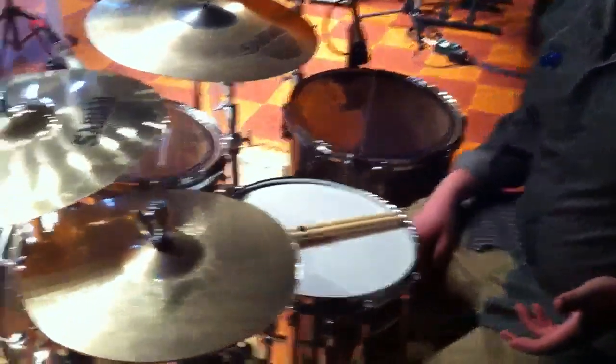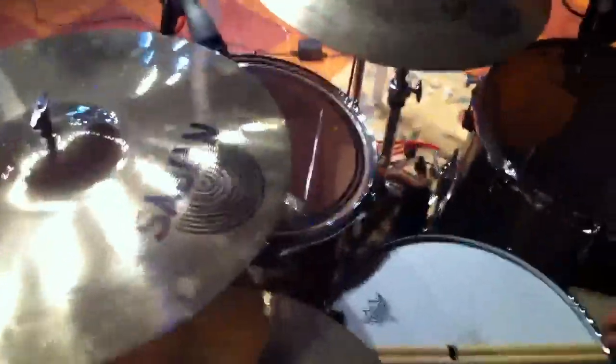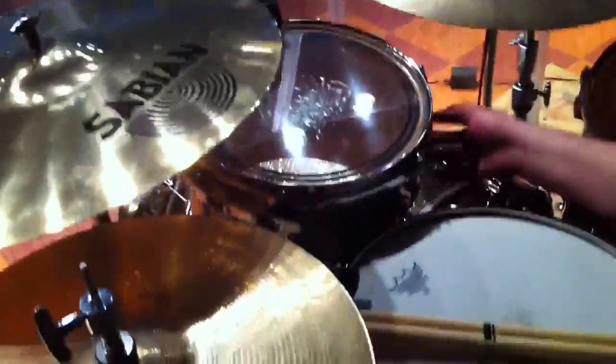These are the new Keystone series drums from Ludwig. It's the 3-ply maple core used on the classic maple drums, with an added ply of oak on each side. Glass glitter wraps — this is the brand new one, Pewter Glass, introduced at NAMM.